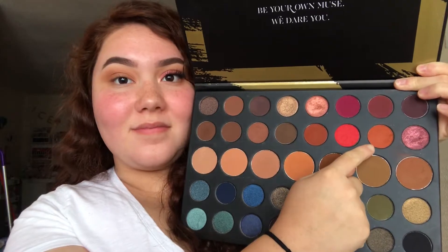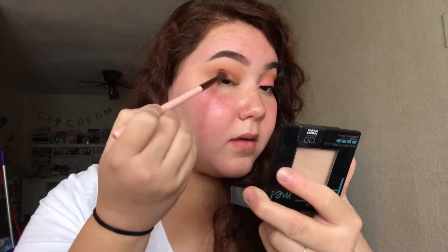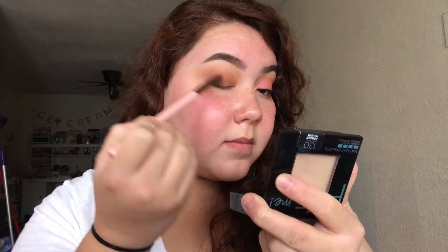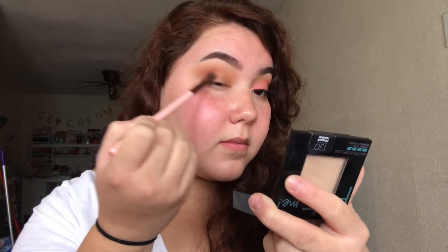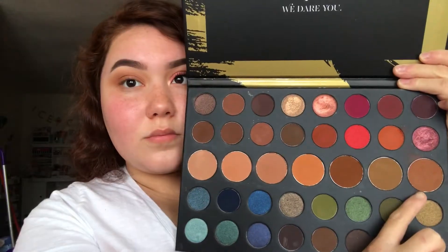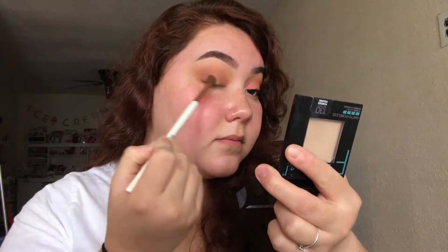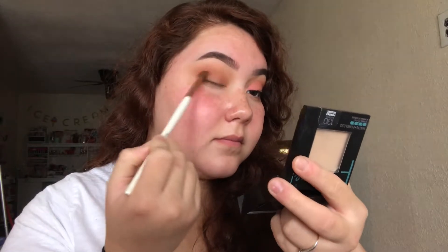Then I'm taking the Morphe 39A palette and the shade Vivid, which is a slightly burnt orange reddish color, and applying it to the outer corner just to build up the color. Then I'm taking the shade Sculpt and layering it on top of Vivid just to make it a little more brown and less orange.